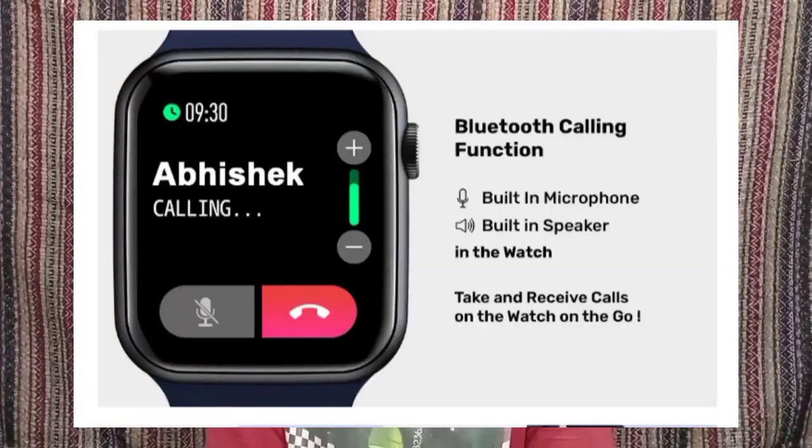In my opinion, in the ₹5,000 price segment, this watch provides good features along with extra inbuilt functions. Most importantly, it offers Bluetooth calling, which is a unique feature at this price. It provides good value for money overall.